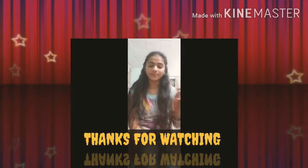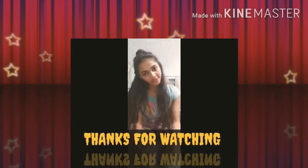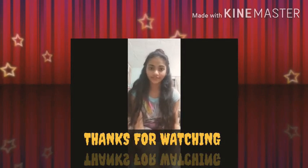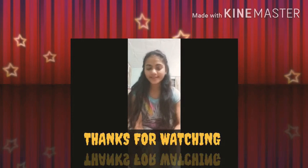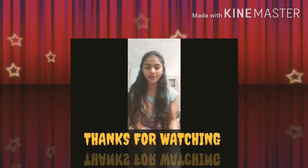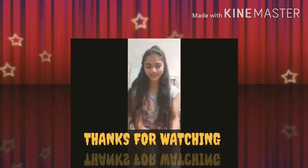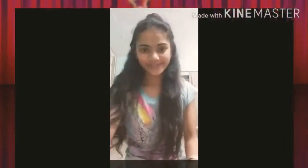If you like this video, please like it and subscribe to my YouTube channel. Don't forget to press the bell icon so you get notifications about my upcoming videos. Please tell me in the comments about this hairstyle. I will be coming soon in my next video. Thank you very much, bye guys!